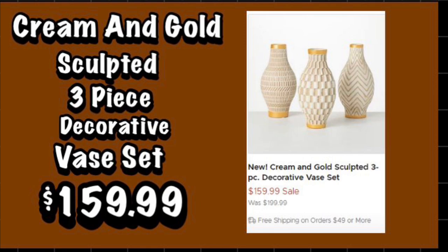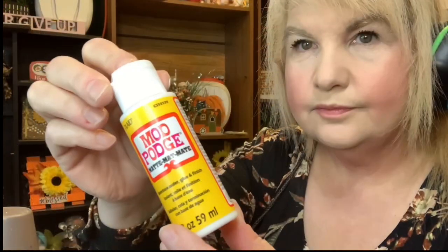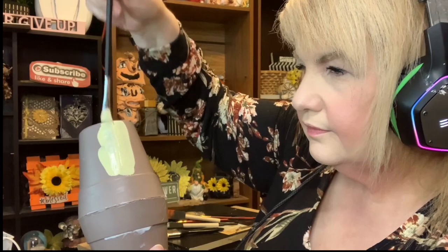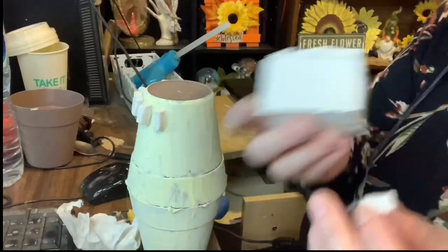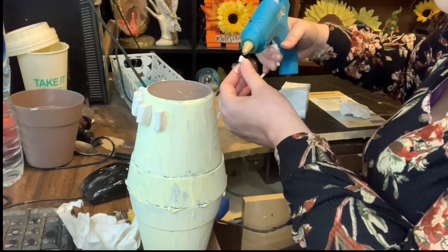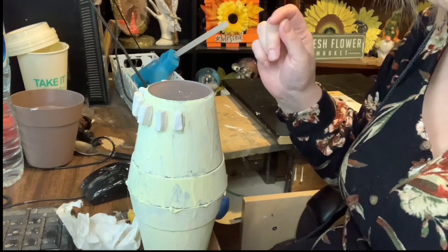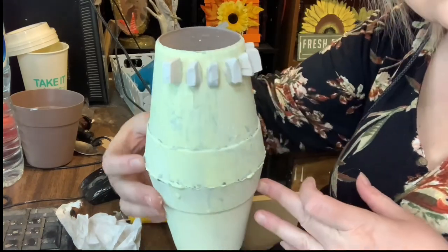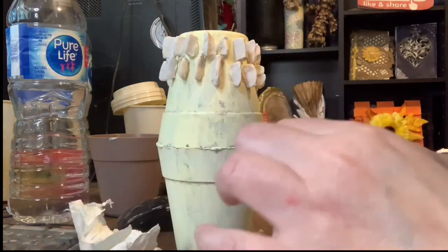Using two flower pots that I got at Dollarama I glued them together and then I added Mod Podge, and on top of that I put yellow and white paint mixed together. Once the paint was dry I added some clay, cut it up into little rectangles and glued it on with hot glue. I was trying to do a pattern but I was having a bit of difficulty because I was trying to get it to go in a diagonal direction.